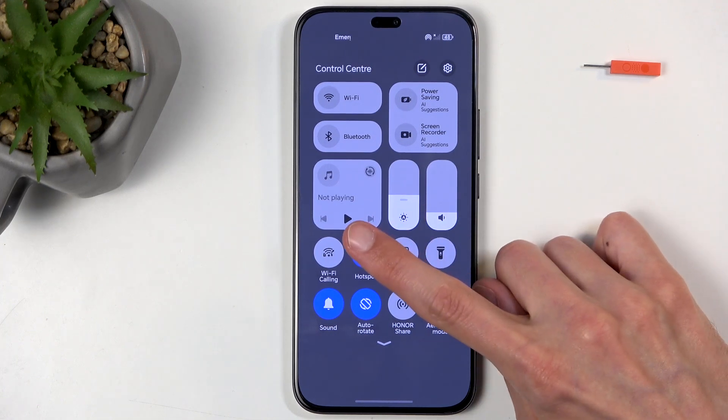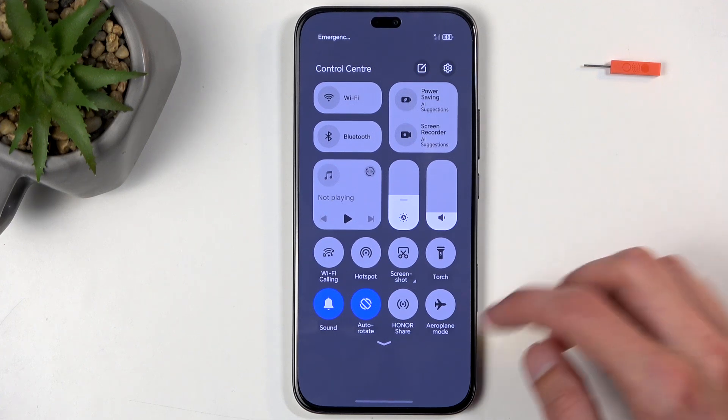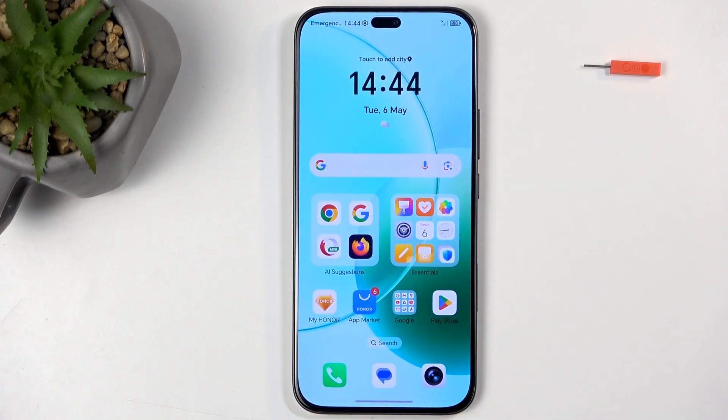Once you're done using it, click on this toggle once more to turn it off, as it will consume more of your phone's battery when it's running. So if you're not using it, there is really no reason for it to be running in the background. If you found this very helpful, don't forget to hit like and subscribe — thanks for watching.